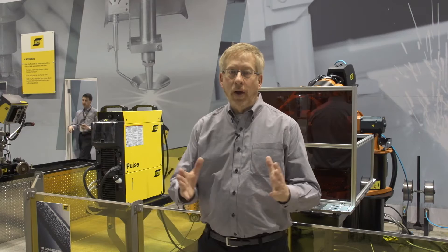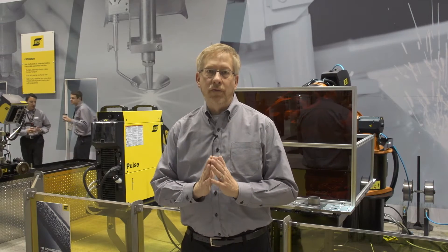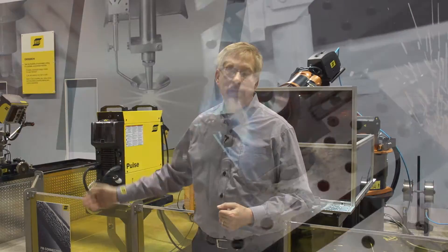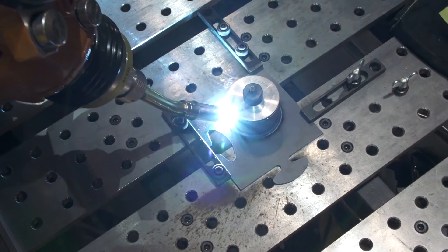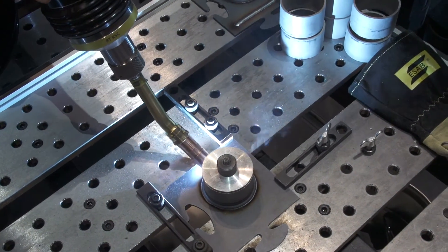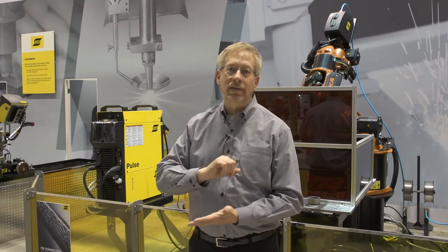We're going to show you a few welds on the Aristo 4004 IR. First, this is going to be a pulse weld welding around a circle. You'll see a very, very stable gas metal arc pulse weld. And then we're going to shift and do a high speed SAT weld.